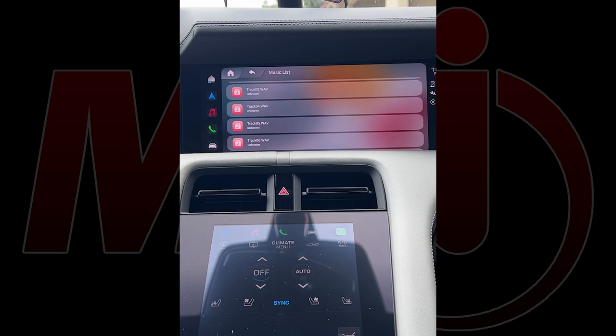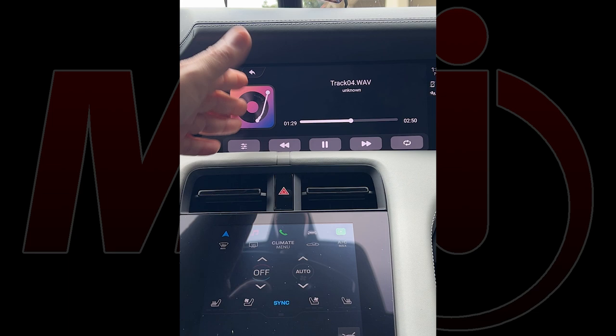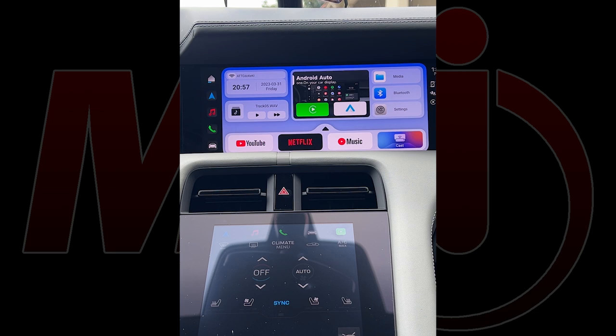I'll turn the volume up a little and choose a different track — let's go to track four. Track four pops up and there we go. You have options to fast forward, rewind, jump the song ahead, jump back, and go to the next song. You can go back to your menu settings — it's very versatile and super easy to use. At any time you can push the home key to return to the main menu.